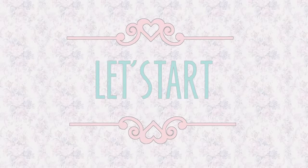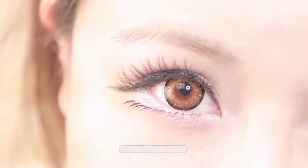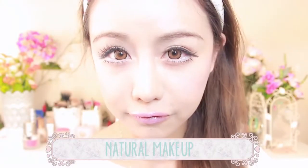The most important part of this look is to create the illusion of bigger eyes by using false lashes, especially the lower lash, and keeping the rest of the makeup cute and natural, as well as letting the eyes stand out by using a nude lip color.